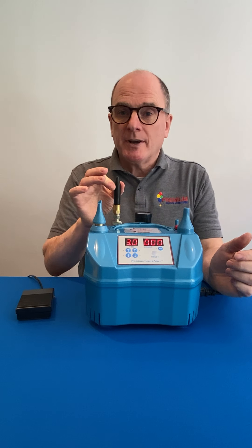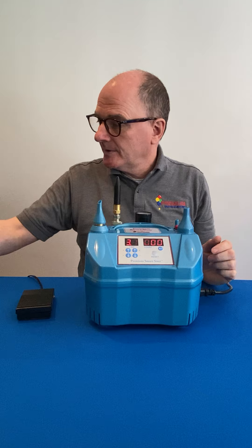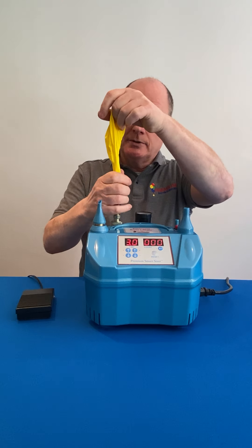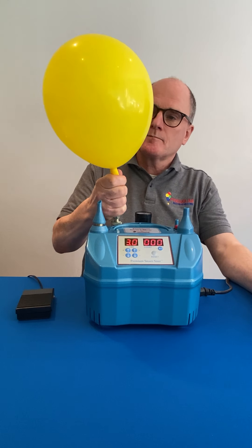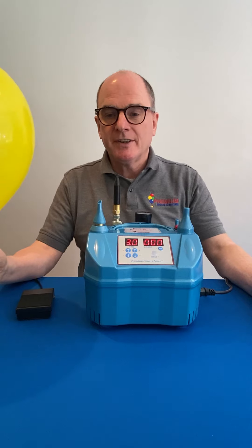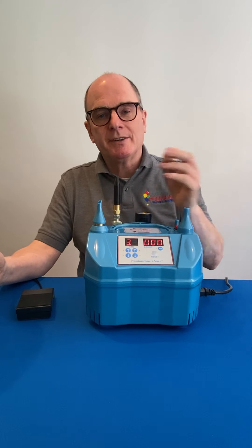For the high-pressure outlet at the back, simply take a latex balloon, put it on, and then tilt the valve. This is manual inflation, so it is for you to determine when the balloon is fully inflated.